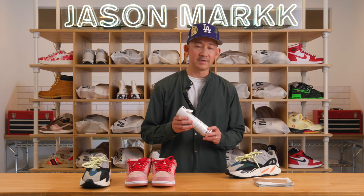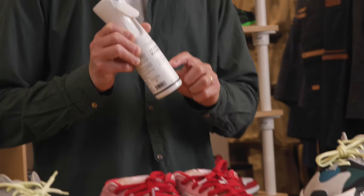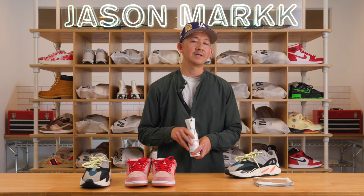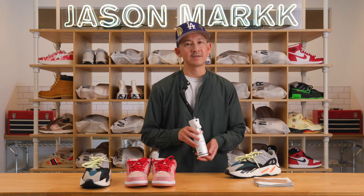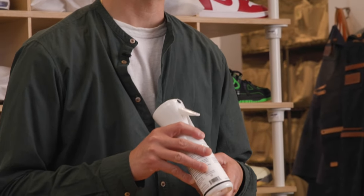Another great thing about our product is that you can actually reuse the applicator. Once you're done with this, we sell refills, so it lessens your footprint, reduces the amount of plastic going to landfills, and you can also recycle the bottle as well.